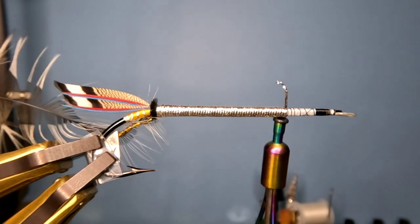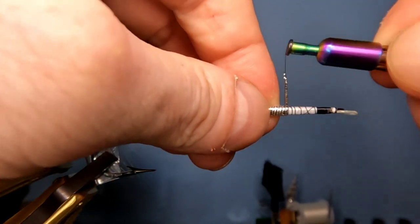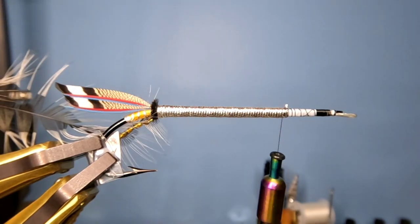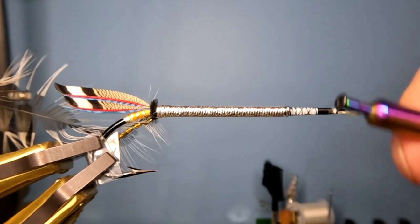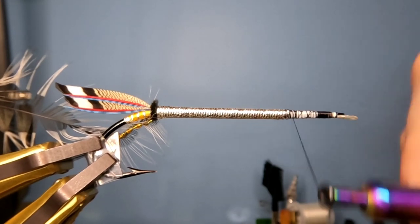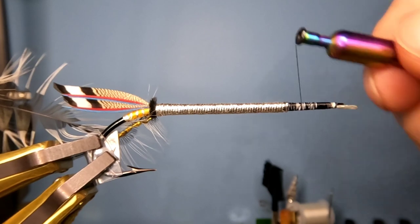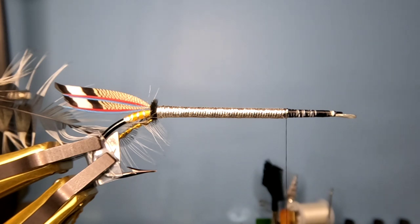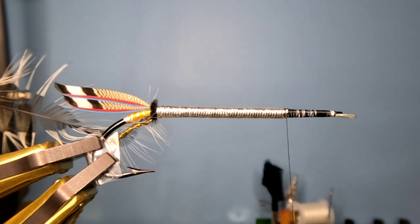Being a Purple Emperor, this front portion here is going to have a bunch of purple seals fur. The seals fur I'm using is from Feathers MC — fluorescent purple. I thought the nice bright purple would stand out really well.